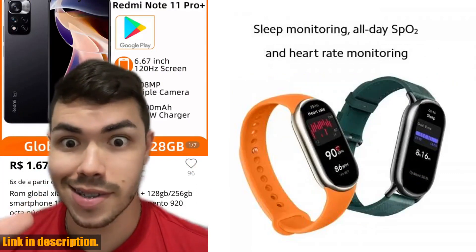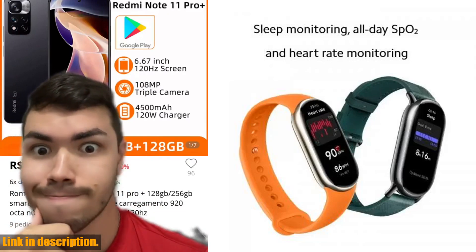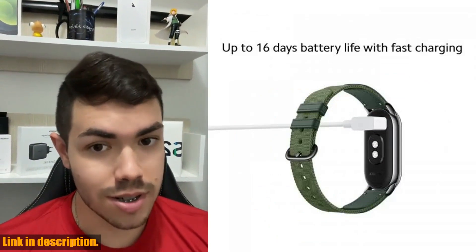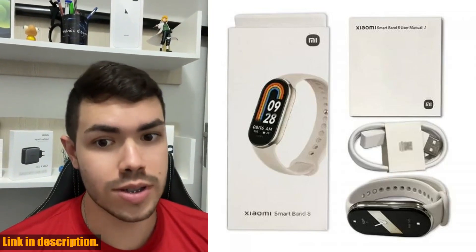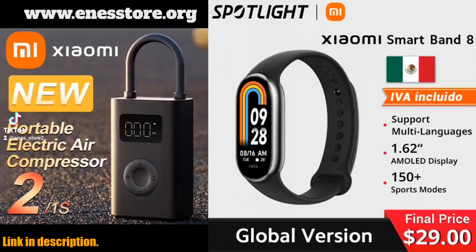The 3-axis accelerometer, 3-axis gyroscope sensors, and PPG sensor ensure accurate tracking of your fitness activities and health data. With a battery life of up to 16 days for normal use and 6 days in AOD mode, you can rely on this smart band to keep up with your active lifestyle.